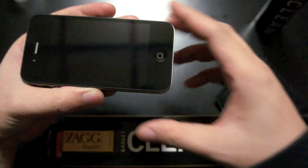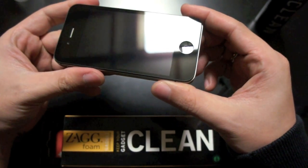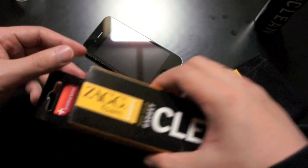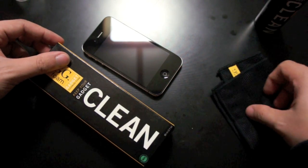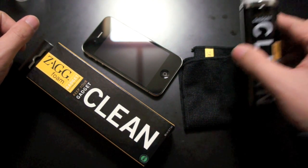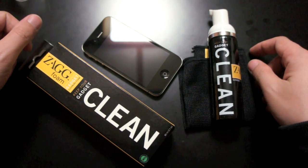So if you're like me and hate fingerprints and smudges on your iPhone screen, I highly recommend that you buy the Zagg Foam from zag.com or from other retail stores like Staples and Target.